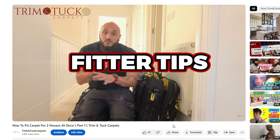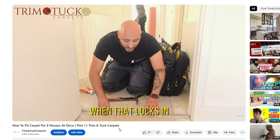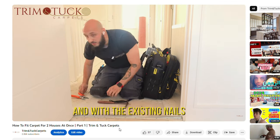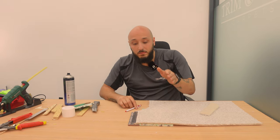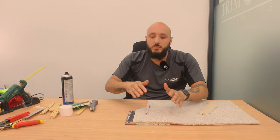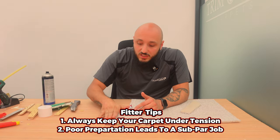Sometimes we may do things and it looks silly or extra, but there's a reason why we do it - for the longevity. There's a reason why we spend that extra five to ten minutes on a particular thing, because we don't want problems in the future. We don't want it just to look nice, we want it to last long, so the carpet is fulfilling its purpose and not always coming out the doorway. How many complaints have we gone to where they've said it's coming out the doorway? It's because number one it's not under tension, number two you haven't done the preparation correctly.